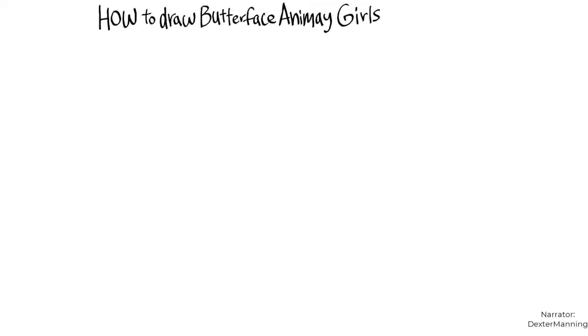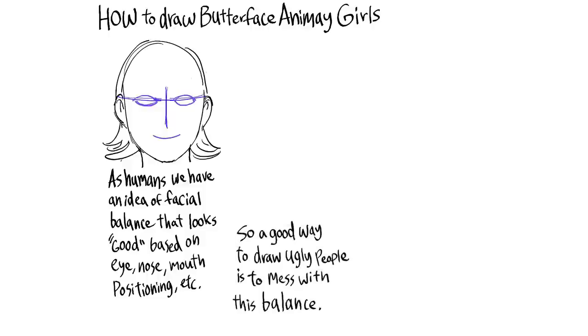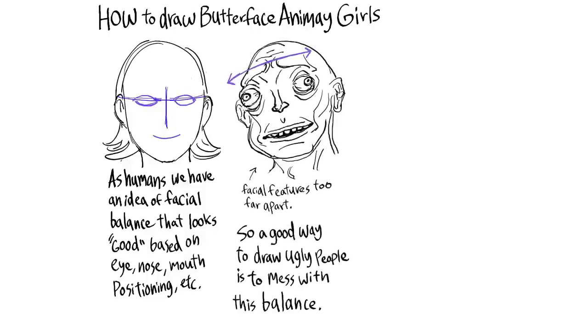How to draw butterface anime girls. As humans, we have an idea of facial balance that looks good based on eye, nose, and mouth positioning, etc. So a good way to draw ugly people is to mess with this balance.